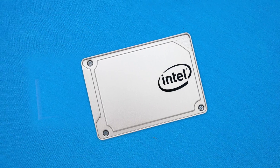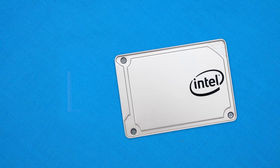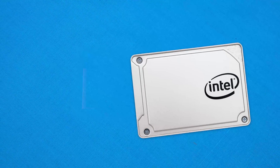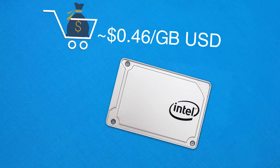Price-point wise, we're looking at about 46 US cents per gigabyte, which isn't too bad but doesn't come in as a bargain basement drive either. It sits right in the middle of the product stack — decent capacity, decent speeds, and a decent price. This drive is for anyone building a mid-to-high end system who wants a large capacity SSD, decent reliability, and new technology. Whilst it doesn't blow the market away, it definitely delivers a solid SSD at a fair price.